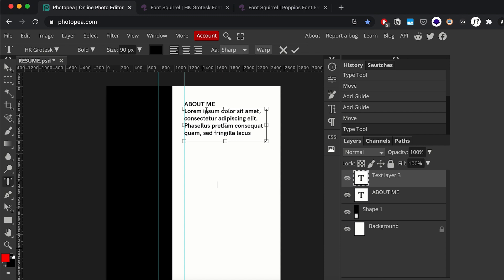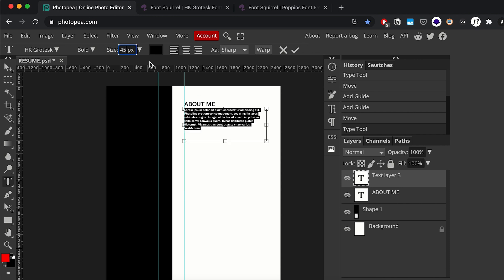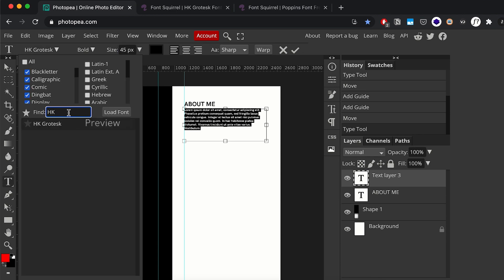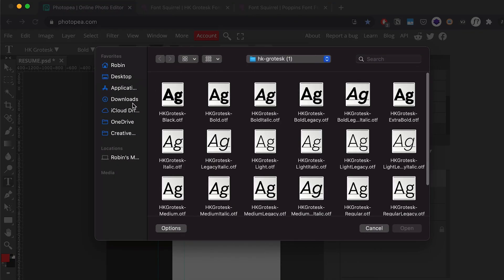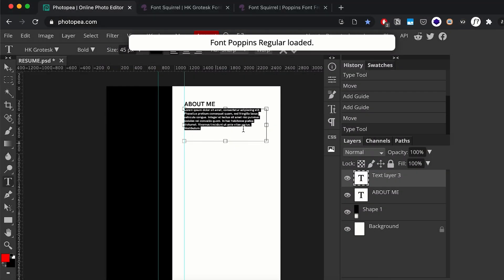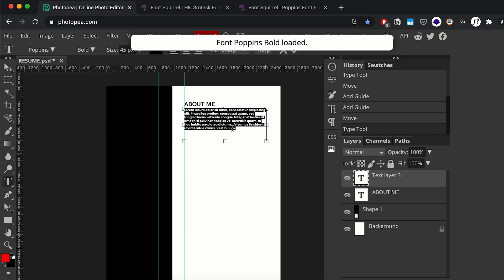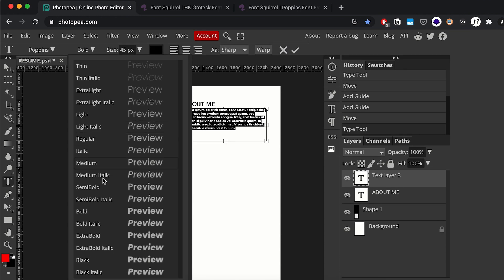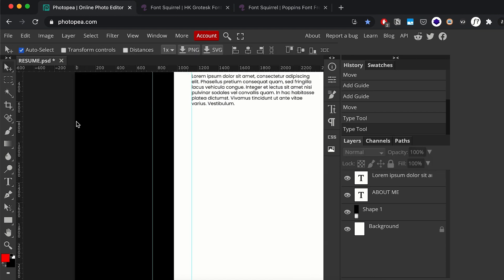I'll drag out another text box for our body text and paste in the About section content. By default it's reverting to the heading style — bold and big — so we'll change the size of the body text to 45. Then I'll import the second font, which is Poppins, load it in, and change the font weight from bold to regular so we have readable body text that's not too clunky.